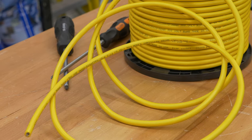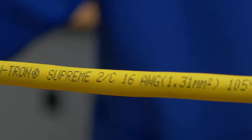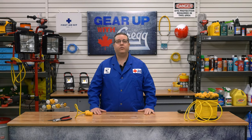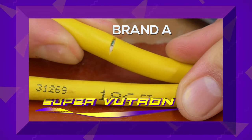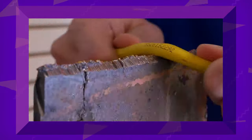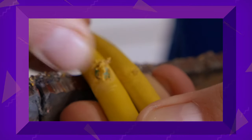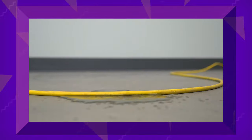But how does one tiny cable do all that? Well, let's start by looking at the outer jacket of the cable. After all, this is the first thing that will come in contact with a hazard. This super tough exterior is resistant to a variety of common workplace hazards, including cotton abrasion, water, and even flame.